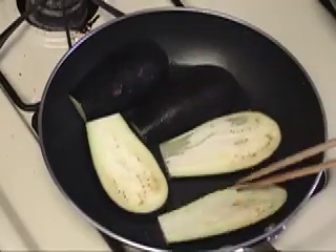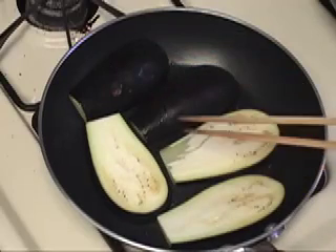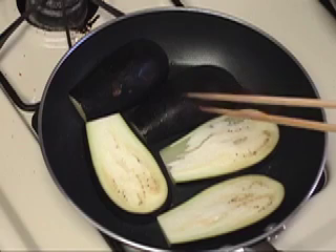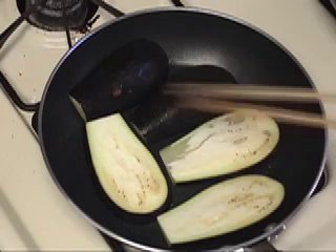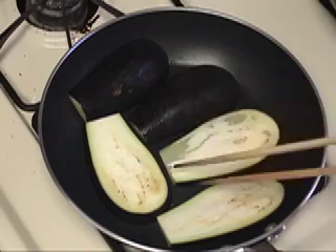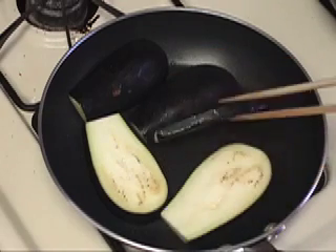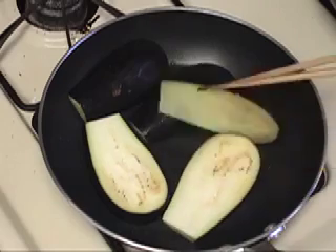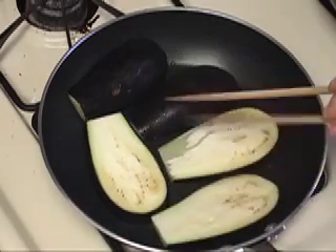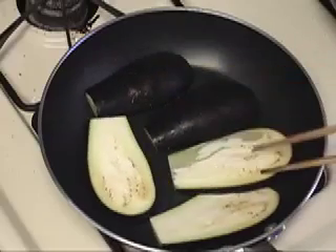Probably one side you need to cook about three minutes or so, depending on the thickness of the eggplant and the kind of eggplant. It may take longer, it may take shorter. Just need to check the eggplant whether it's done or not. This is not done yet, so just see how it goes.